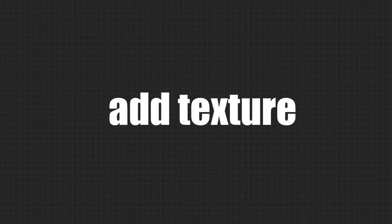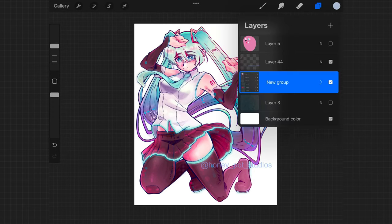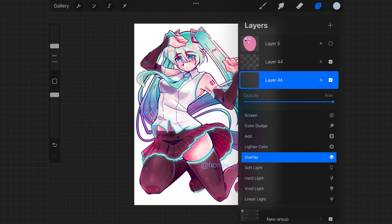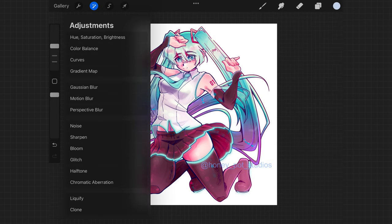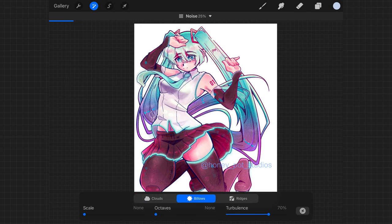Try adding some texture. Personally, I like to add noise to my drawings to give it a more polished and put-together look. Simply make an overlay layer and click the little magic wand and go to noise. I usually do 5–10% billow noise, but just play around with the settings and see what you like best. You can also add different textures by using a brush on an overlay layer, similar to how you did noise. This is actually the key to making your drawings look like they were drawn on paper rather than a tablet.